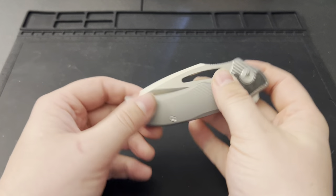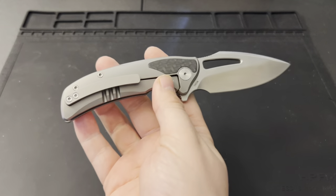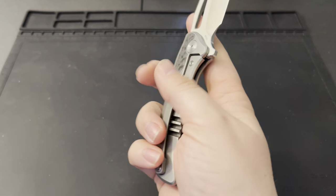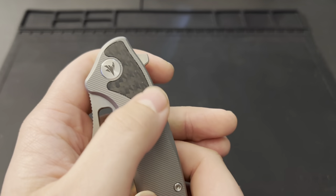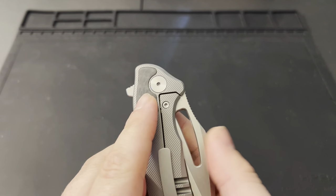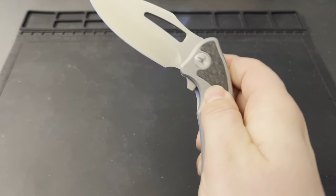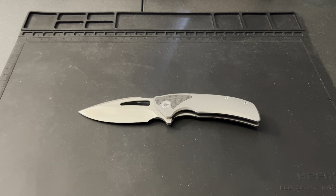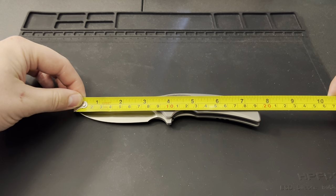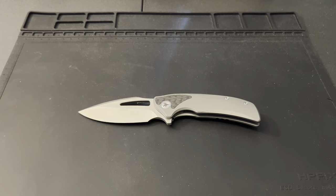Miguron makes some amazing quality, especially for the budget and the value that they put in there. This is going to be right up there with that fantastic quality that Miguron's putting out. It is a frame lock knife — you've got the titanium frame lock with the Miguron micro milling through here, a carbon inlay on both sides up top, and it's going to be in M390. That's some amazing super steel. Let's do some quick measurements: about seven and a half inches overall, three and a quarter on the blade length, about 3.15 on the cutting edge.